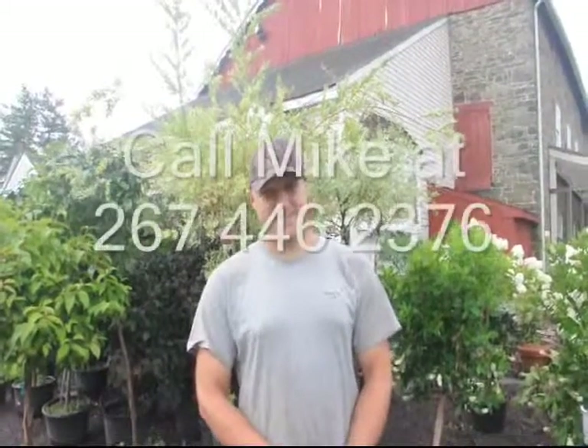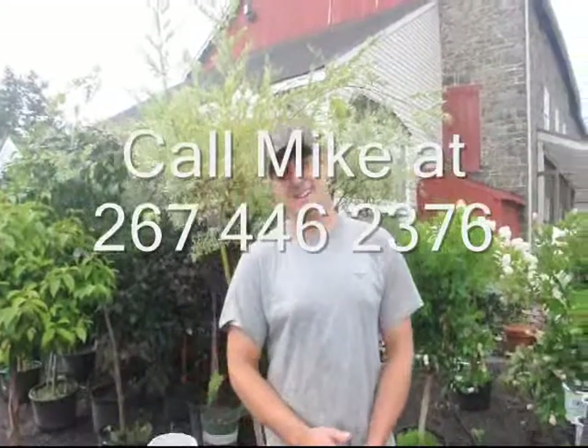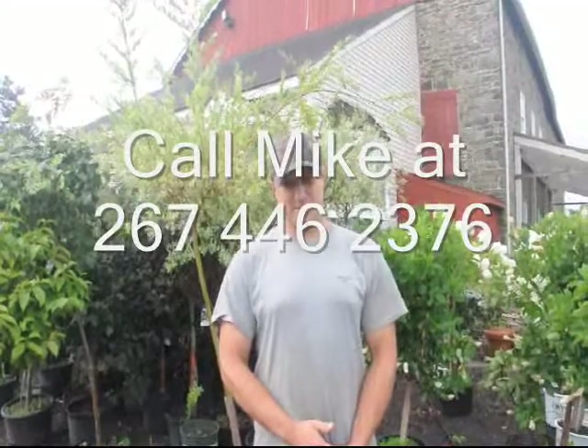Thank you very much, Mike. If you have any questions with your irrigation on your freshly planted nursery stock, this is Michael Hurst at Highland Hill Farm and he will answer your question. His number is 267-446-2376.